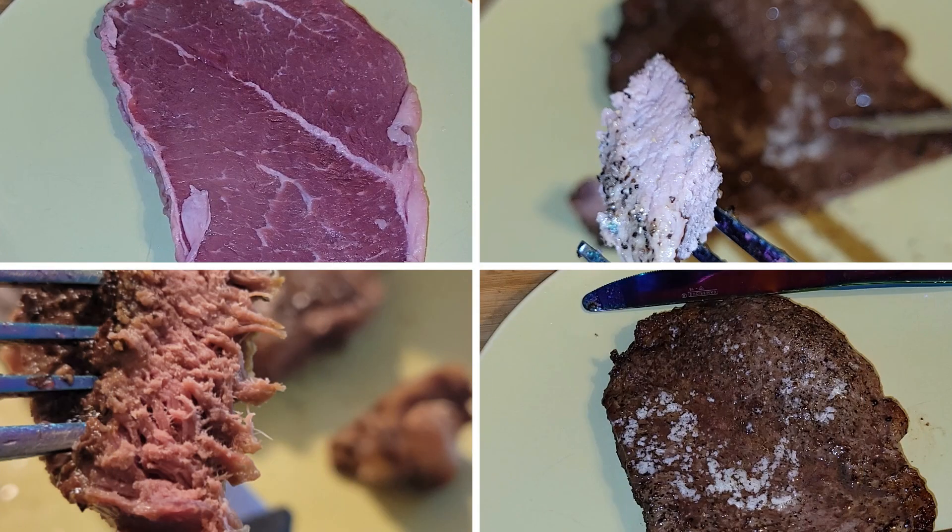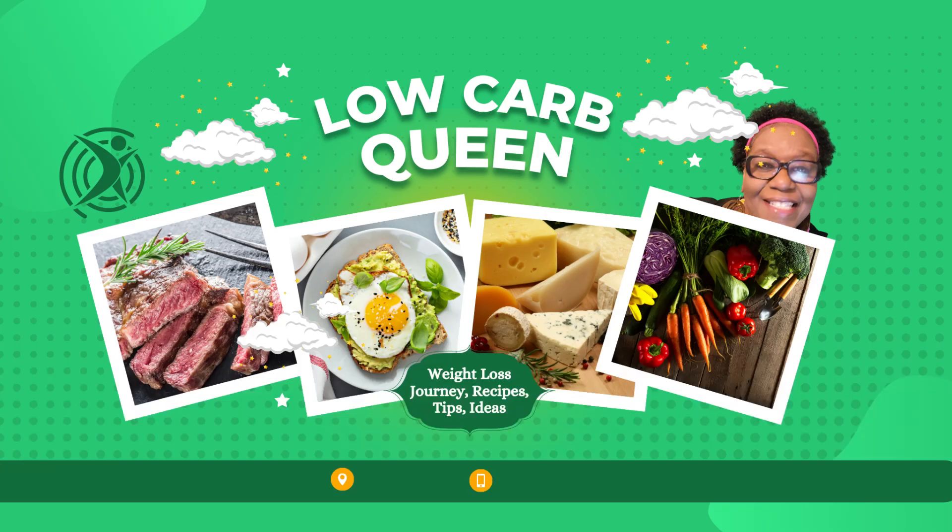I hope you enjoyed this video with your Low Carb Queen — on this low carb journey, low carb life. Remember, every day is a new beginning. Bye bye!